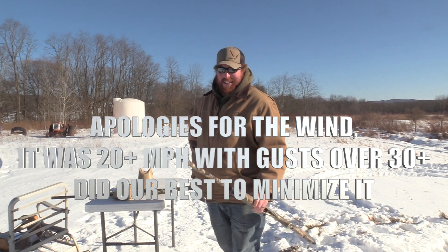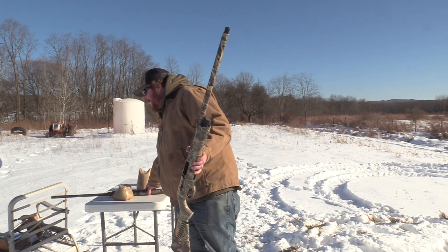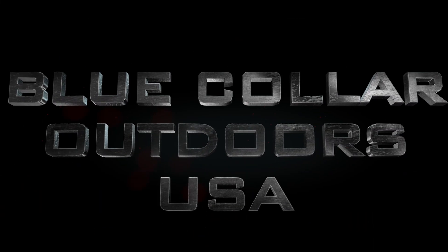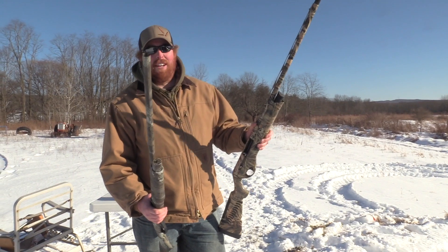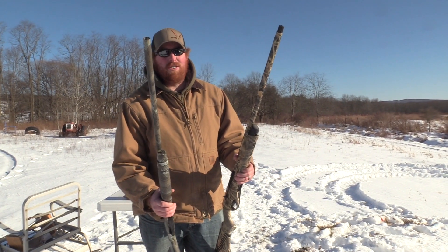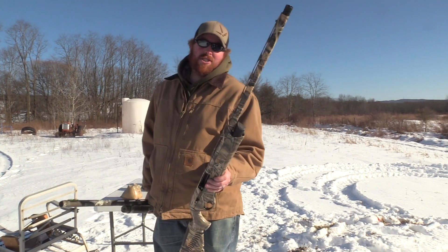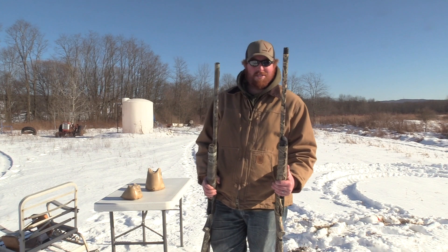Chris Johnson, Blue Collar Outdoors. Today we're going to be putting to the test the Benelli Vinci and the Benelli M2 Field. The only difference between these besides the length of the barrel — the M2 Field has a 28 inch barrel and the Vinci has a 26 — the Vinci has had its forcing cone lengthened for better patterns. So we'll see if there's a difference between these two.